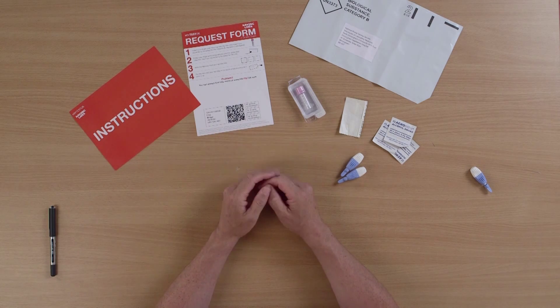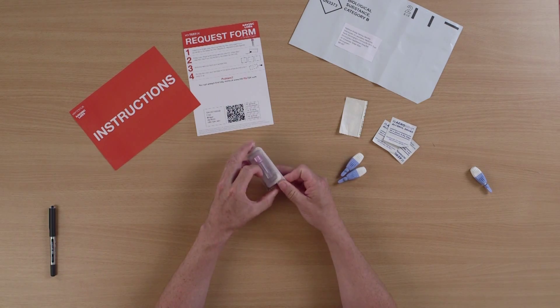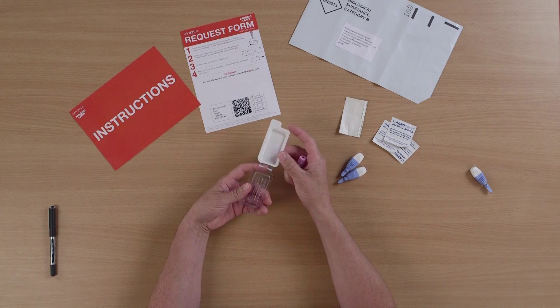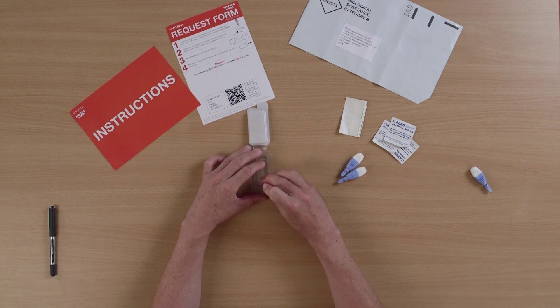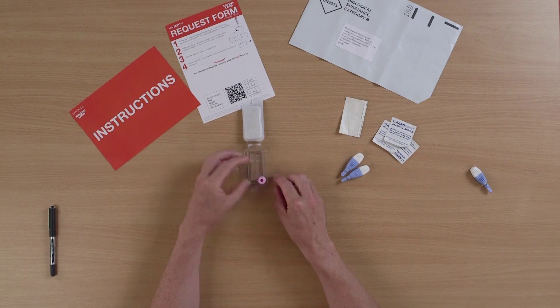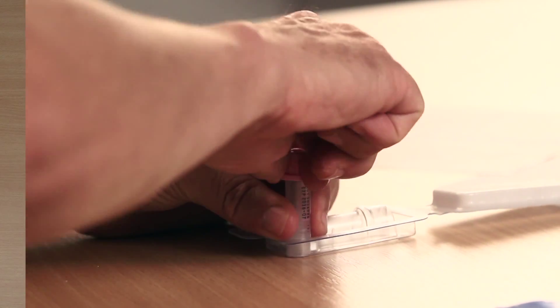I'm now going to set myself up ready to do the test. First of all, I'm going to take the special container, open it up and take the tube out. This container actually doubles — you turn it over and it doubles as a holder for the tube. The tube is held within the container, then you can screw the cap off and put it to the side.